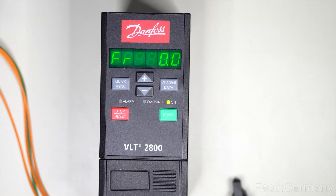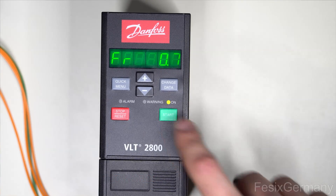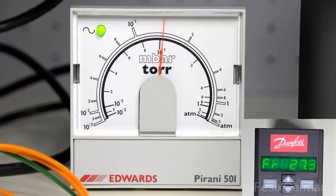The turbo is a Leybold TurboVac 50, hooked up to a Danfoss VFD which can output one kilohertz maximum — a bit too low, as the turbo needs 1.2 kilohertz nominal frequency. But this seems to work fine as the pressure gets well below 10⁻³ millibar quite fast.